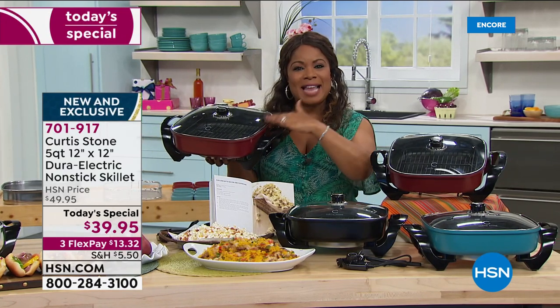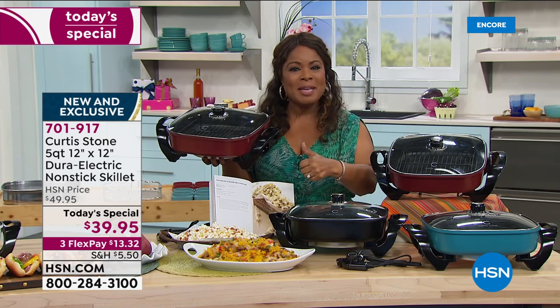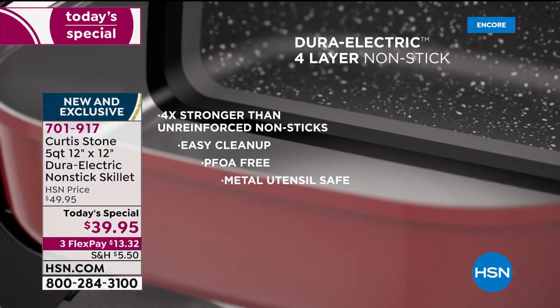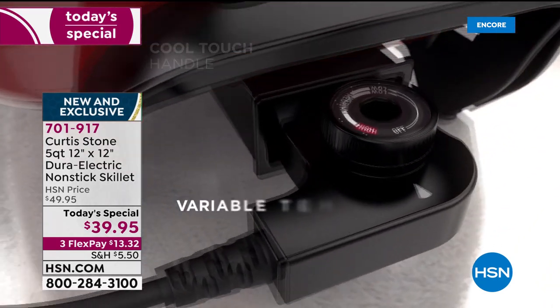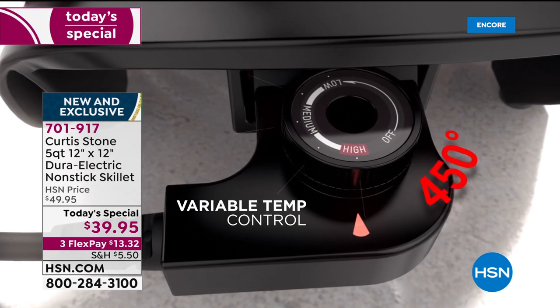It is 9% larger capacity for your deep dish pizzas, lasagnas, quiches, soups, popcorn, frying bacon, pancakes — virtually anything you want. It even has a smaller footprint. It goes from warm to high, so you can even shallow fry with this one. Look at the temperature — up to 450 degrees.